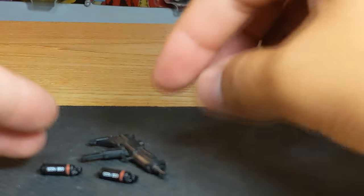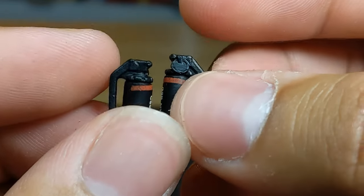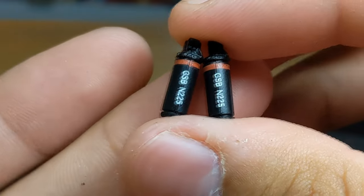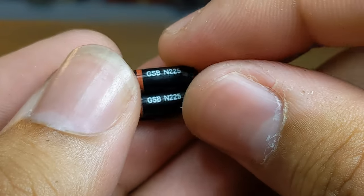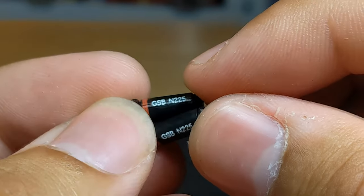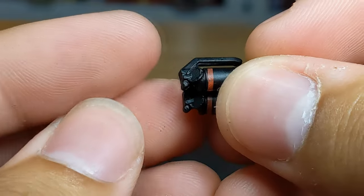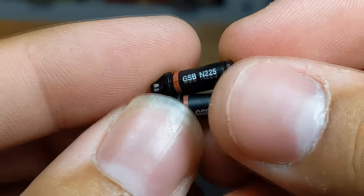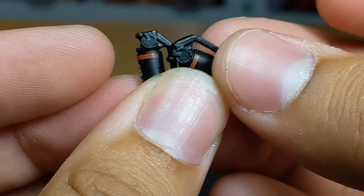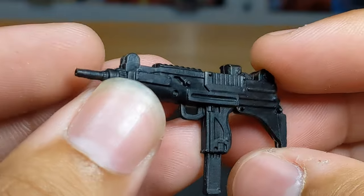We do get two new accessories here in the form of grenades, flashbangs, or tear gas depending on what you want them to be. The lettering on them might represent some specific type of grenade. We get some nice letters on them, a nice red deco going around them, then the handles and the pins. You get two of them - very cool.